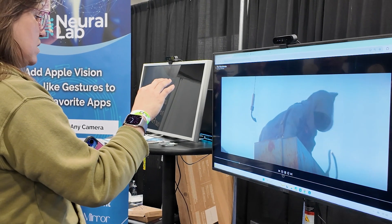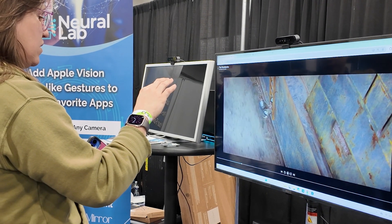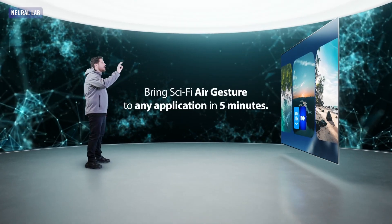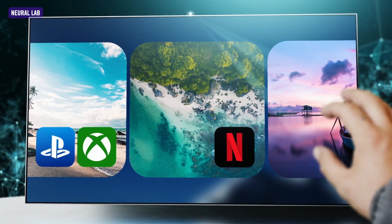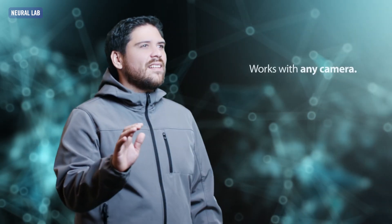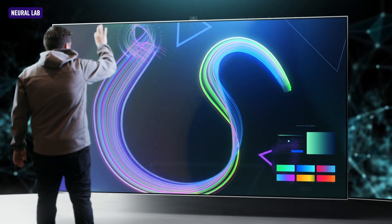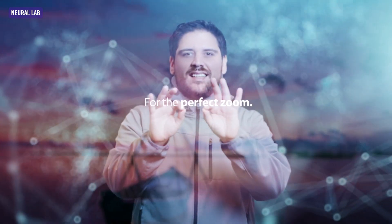I just thought it was really impressive. They said they developed this after having trouble connecting with their parents during the pandemic who are overseas and couldn't quite figure out how to work the Zoom controls, so they wanted to make using a computer or any screen really as easy and intuitive as using a tablet or a touch screen.